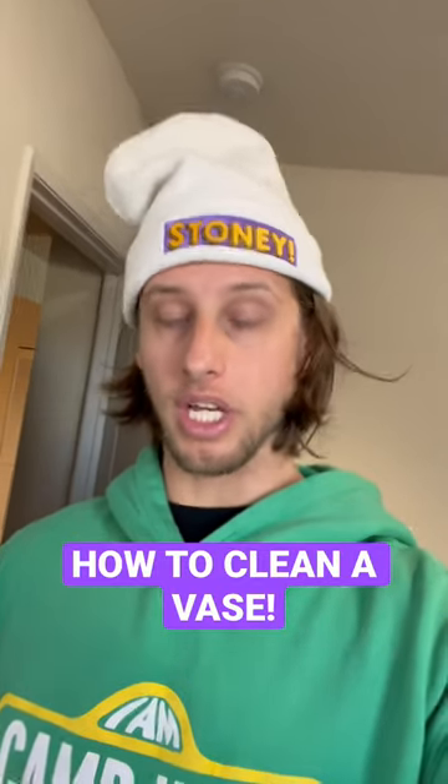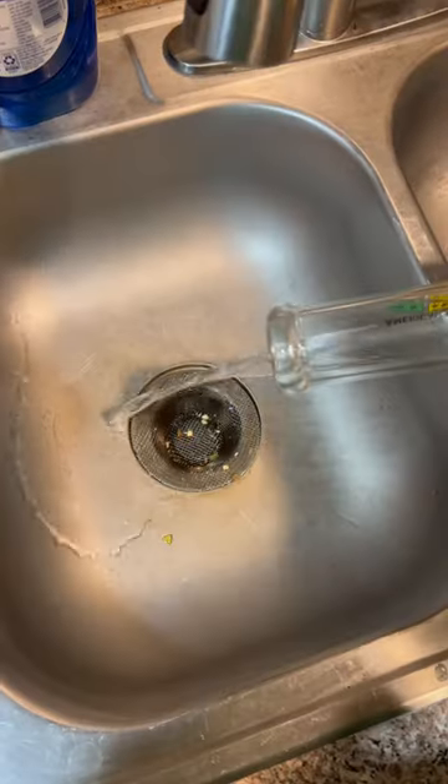I posted a video and everyone's like, you need to clean your flower vase, so I'm gonna clean it and show you how. Step one: empty all the old water.